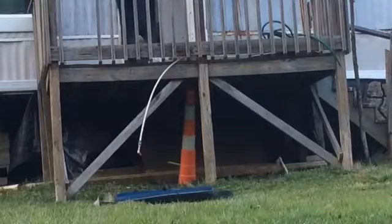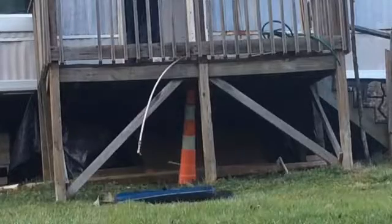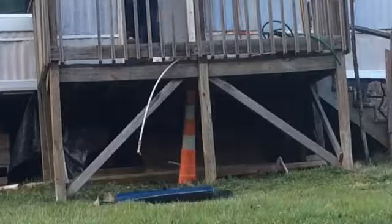Hey, what is up guys, Ray Number 788 here. Today we are going to be going over some of the basics of parkour. Parkour? No, parkour.